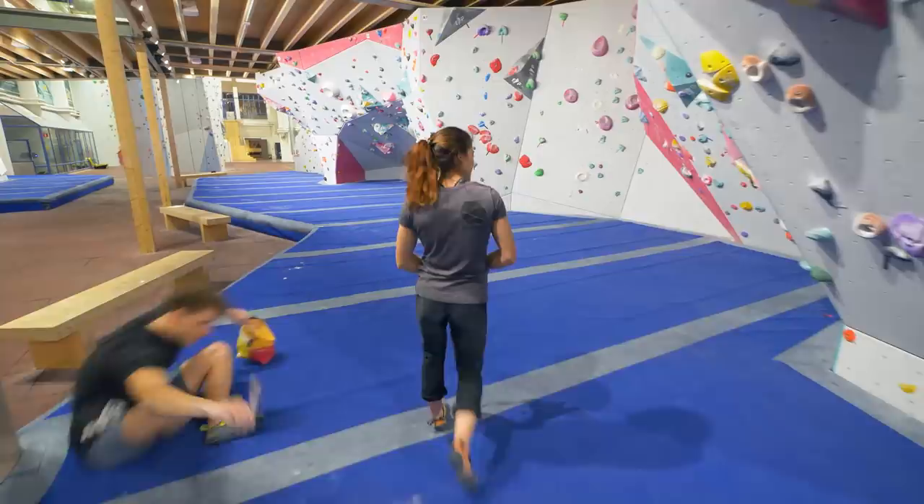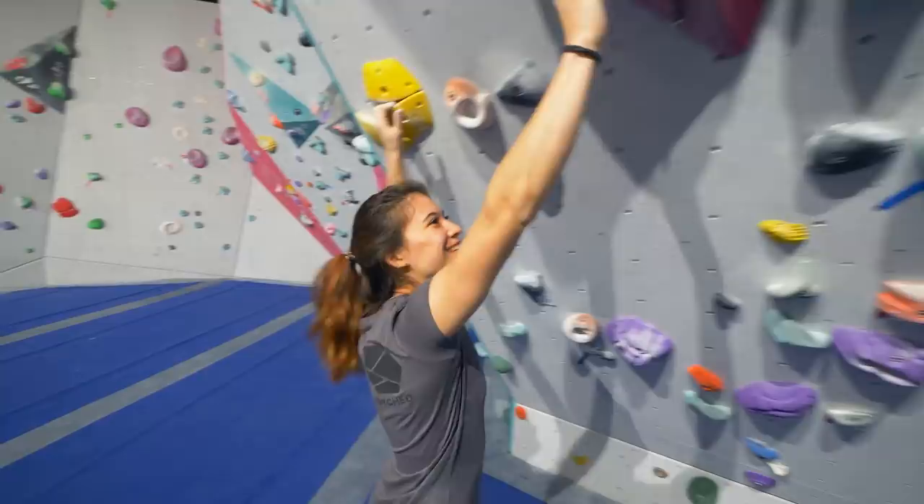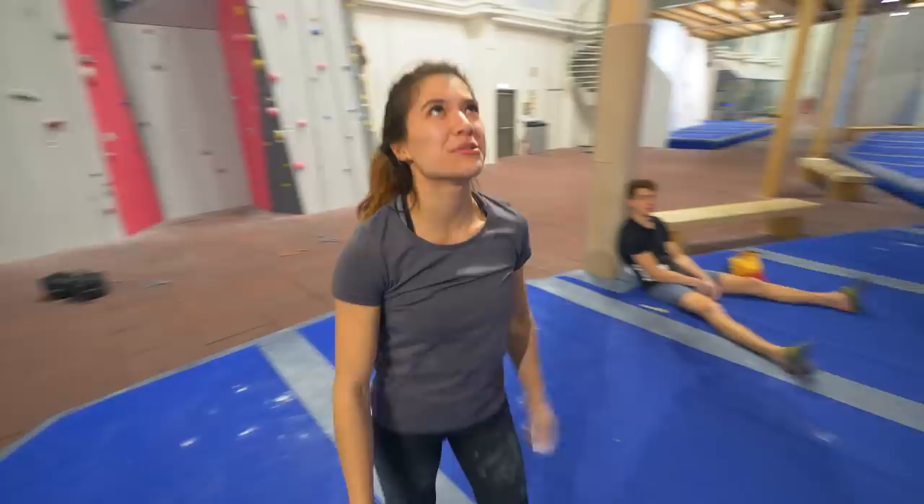So, start here. Foot down there. There you go. Left. Nope. Right. Left. And then this is... no. Yeah, this is where the 7B starts. You gotta kick your foot out. Toe hook. Up, up, up, and up. Should be doable.